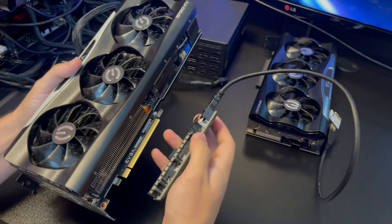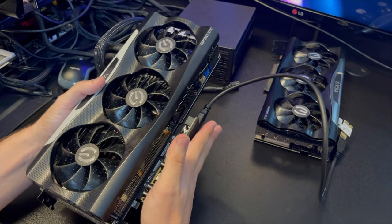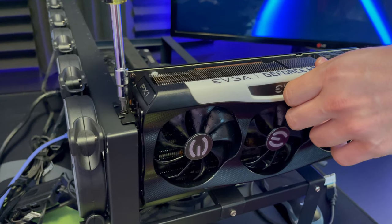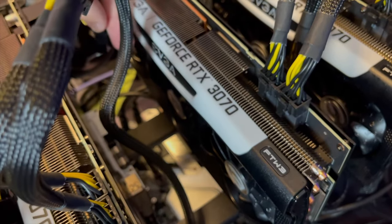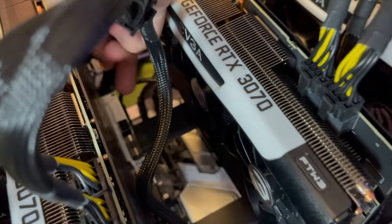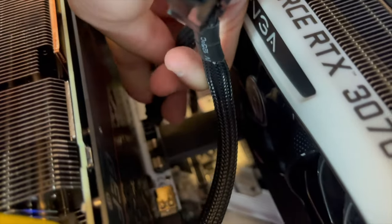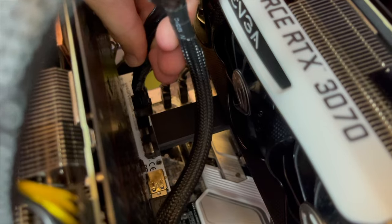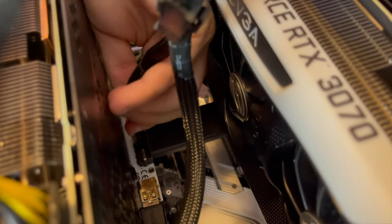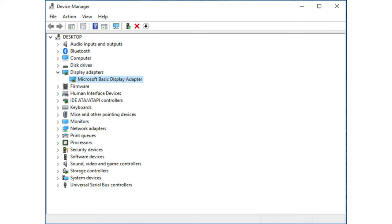Align the riser evenly with the graphic card and slightly push it in until it clicks. Then screw in the graphic card. Install only one graphic card at a time to make sure everything works properly. Take the six-pin connector from that same cable and connect it to the riser — this cable will power the riser. Then go on control panel, go to display adapters, and make sure the graphic card shows up. If it shows up, move on and install the next card. If it doesn't, you either have a bad connection or a bad riser.